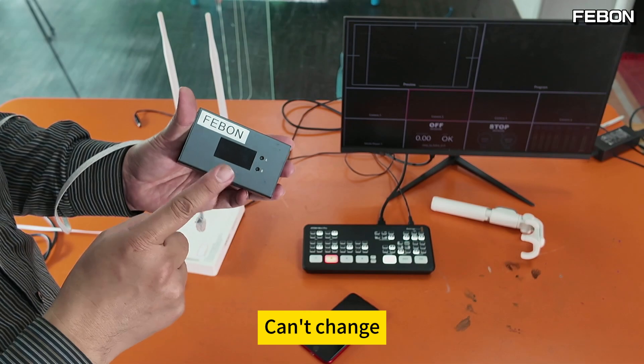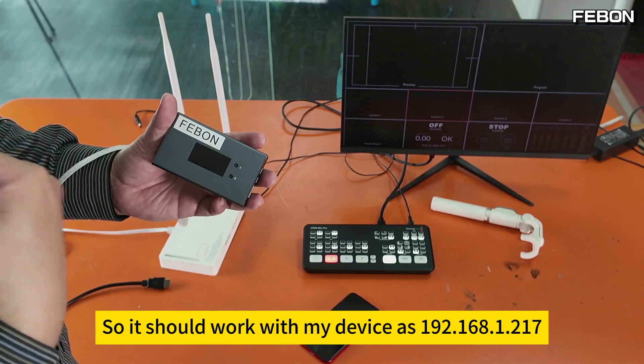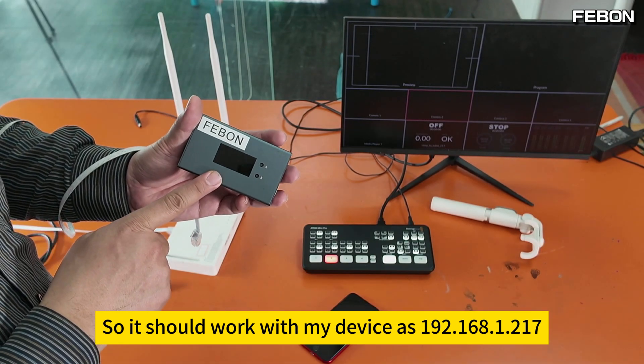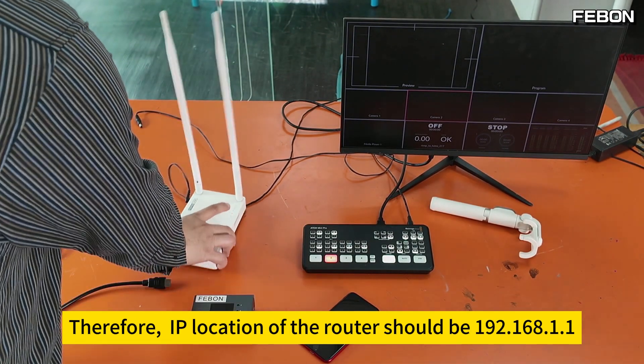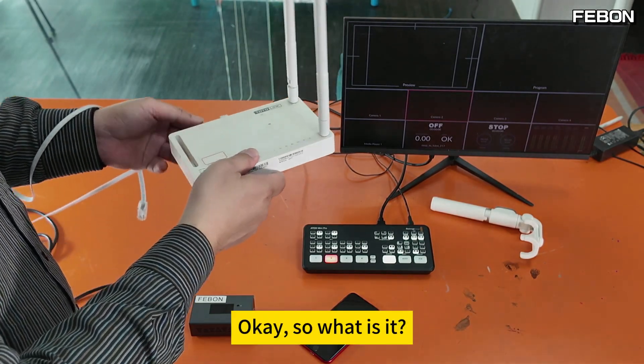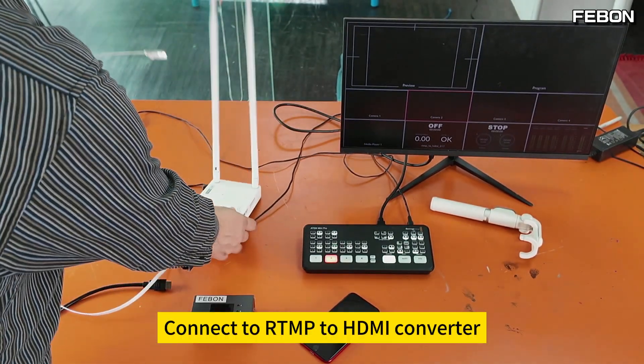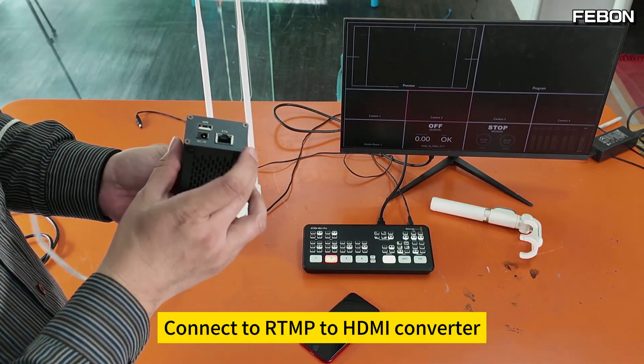This IP address has been fixed and can't be changed. So it should work with this IP address — therefore, the IP location of the router should be 192.168.1.1. Connect a separate wired Ethernet cable to the RTMP to HDMI converter.